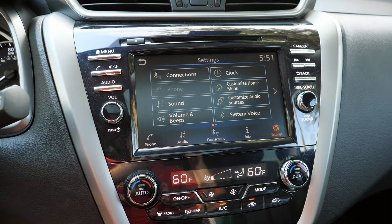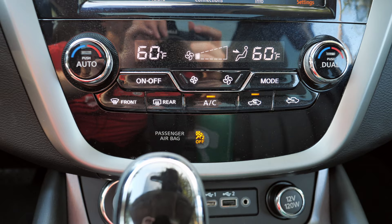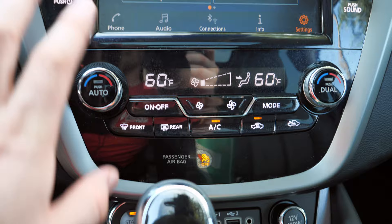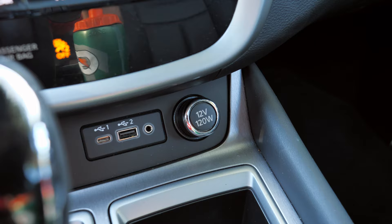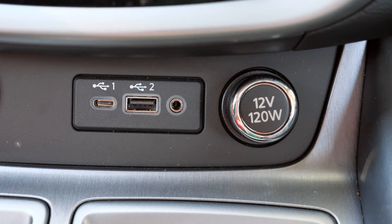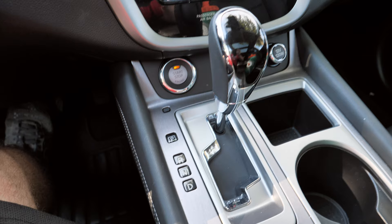Moving up to the SL or Platinum gets you navigation and a Bose 11-speaker sound system. Dual-zone climate control is standard, with an easy-to-use layout. There is a fair amount of shiny black plastic that looks and feels cheap. You get a 12-volt power outlet, a USB Type-A, USB Type-C, and an auxiliary port. There's also a nice metal trim piece near the shifter that looks and feels good — a nice change of pace.